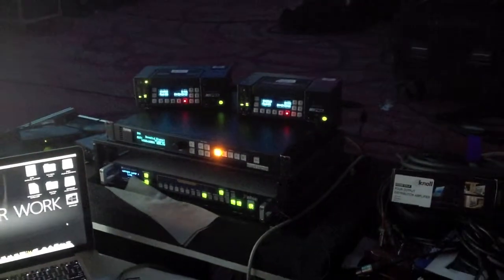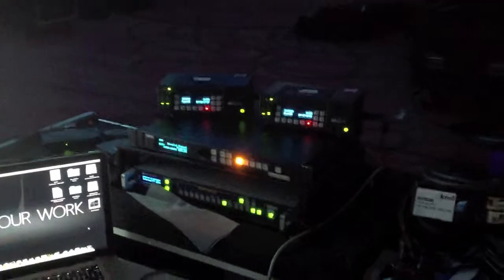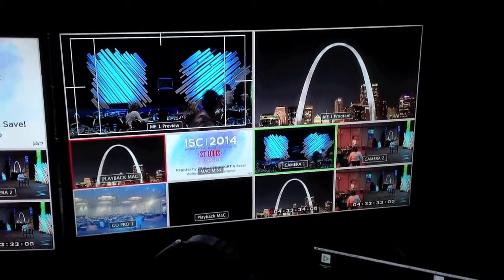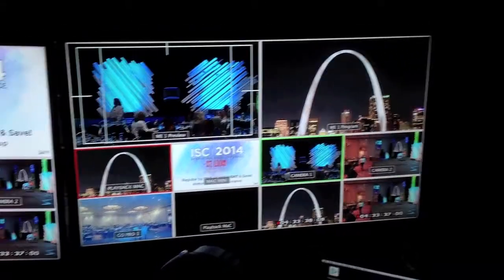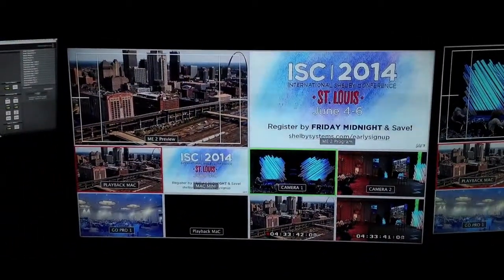Now I know that y'all have seen those before — the Kai Pros, right there. But now what we have are multi-view monitors. This is our ME1, or MixFX 1. Sliding over here is ME MixFX 2.